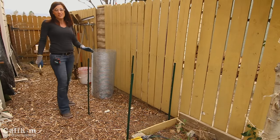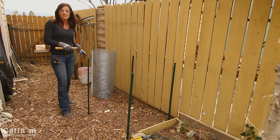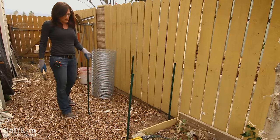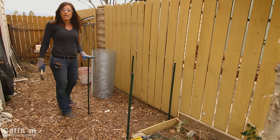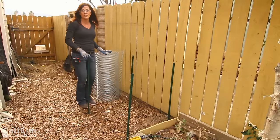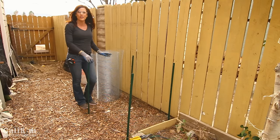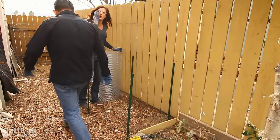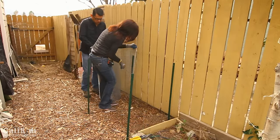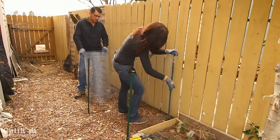We've got our four T-posts pounded in the ground. Before we roll out our hardware cloth, I'll mention that if you want to cut down on cost even more, you can use wooden stakes — they work fine too. I'm using T-posts because they're sturdier, stronger, last longer, and hold up to the elements and wind better. You can also adjust the cost by the type of hardware cloth or wire mesh fencing you use — whatever fits your budget, or you might even have some on hand, which means the project would be free.